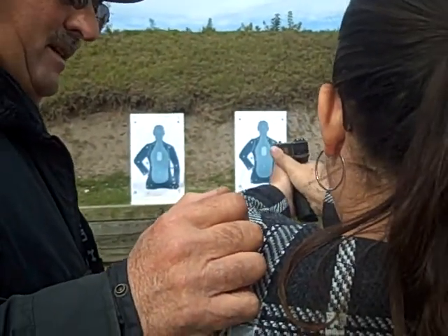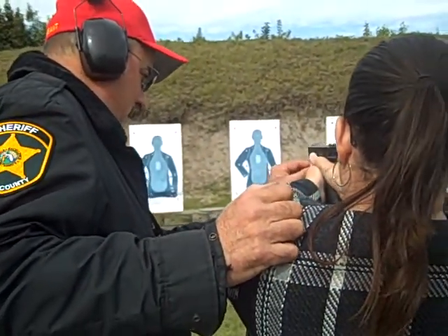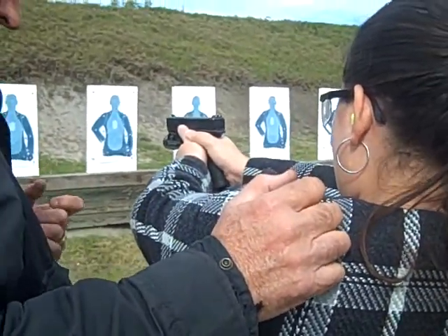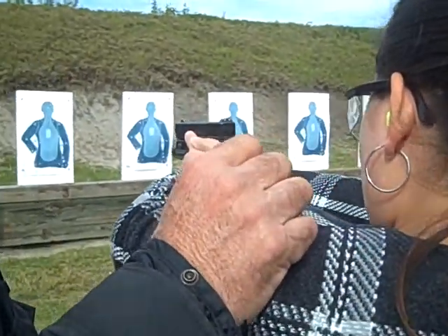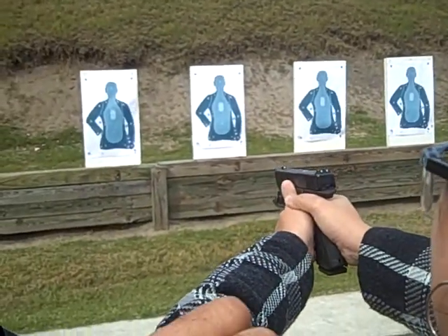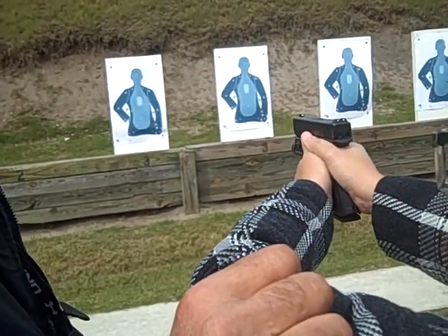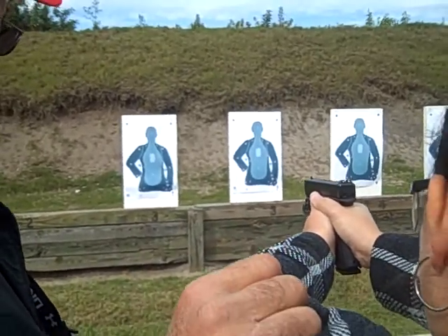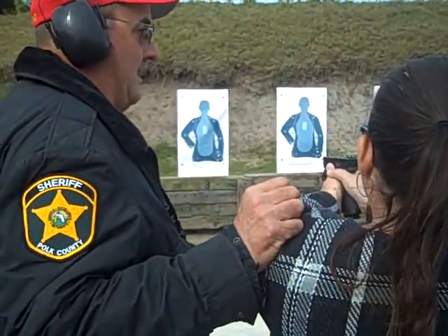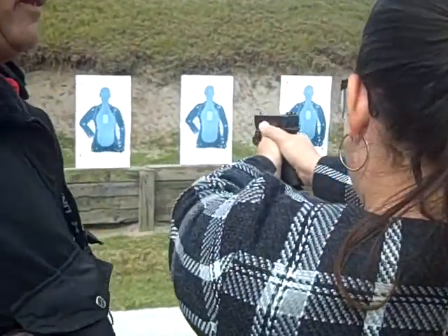Shot him in the head — were you aiming there? Yes. Very good. Put your finger a little bit like that on the trigger; don't want to put too much finger on the trigger. You're a natural. Go ahead and shoot some more — there's ten rounds in that magazine.